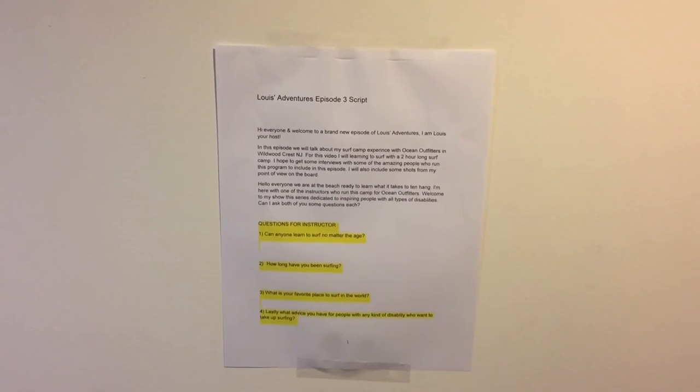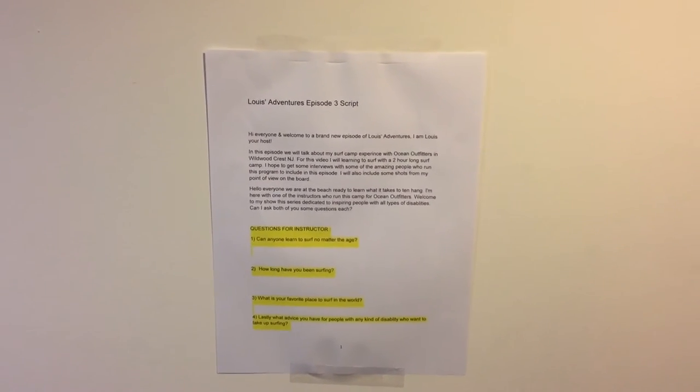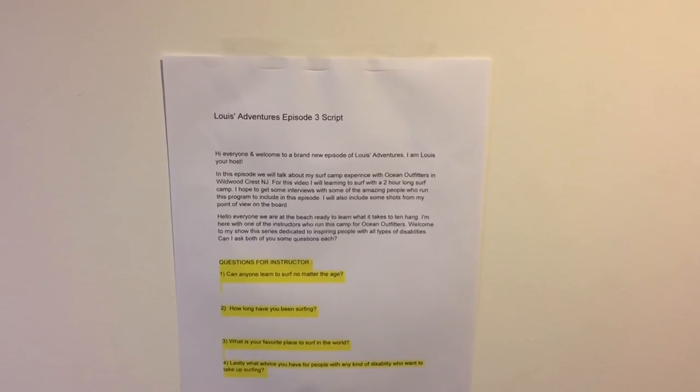Over here, this is where I take my script when reading from it while filming. And the script itself takes a lot of hard work, a lot of planning, and a lot of good writing.